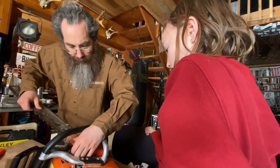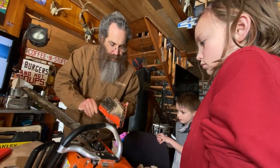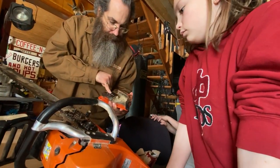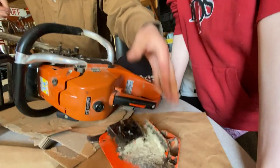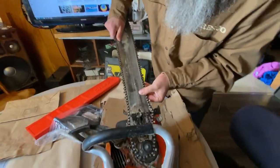Today we're fixing the brake of a chainsaw. So this thing here, this is the top. There's the adjuster which moves this little bar forward — this little chain bar. Then here we take this chain off, this bar off, and loosen it.